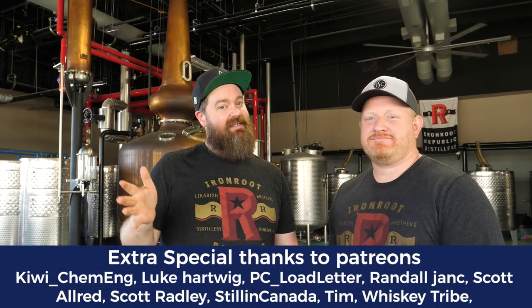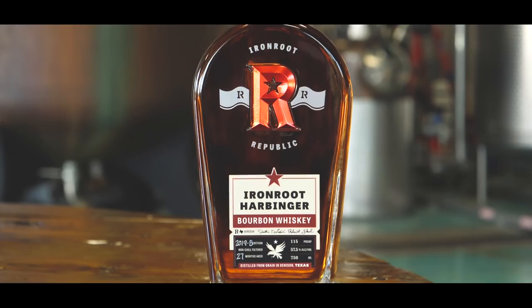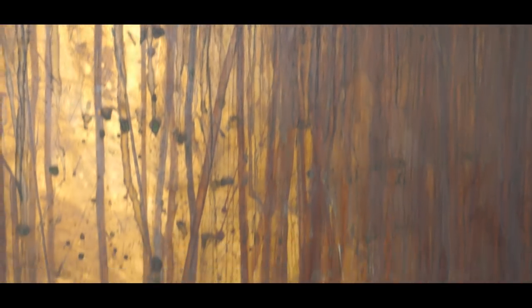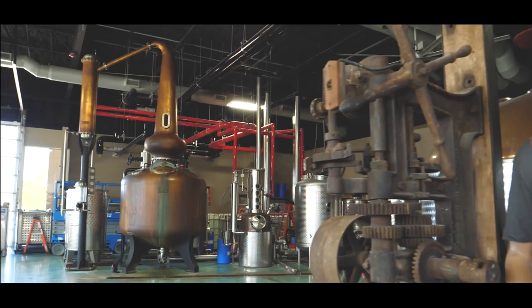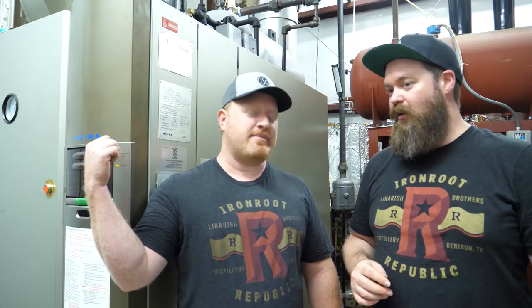I'm here with Iron Root Republic and we're gonna get a little behind-the-scenes look at your two setups which are pretty cool and kind of different. So the first thing I wanted to show you guys was the boiler because this is different than pretty much any still a home distiller is gonna run. This is our 50 horsepower, 2 million BTU boiler, made by Mira.